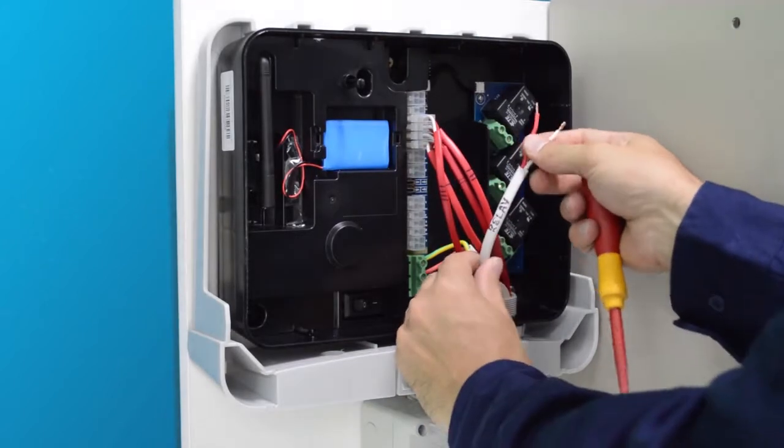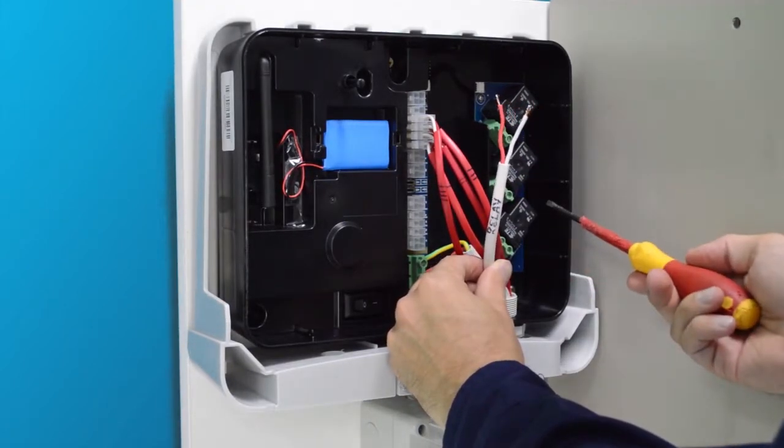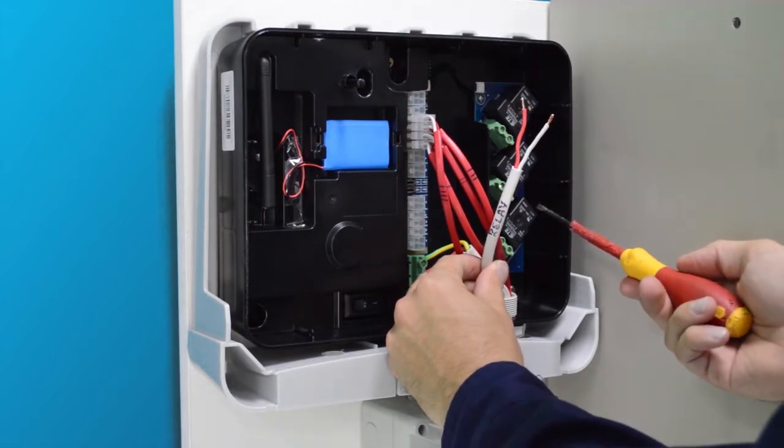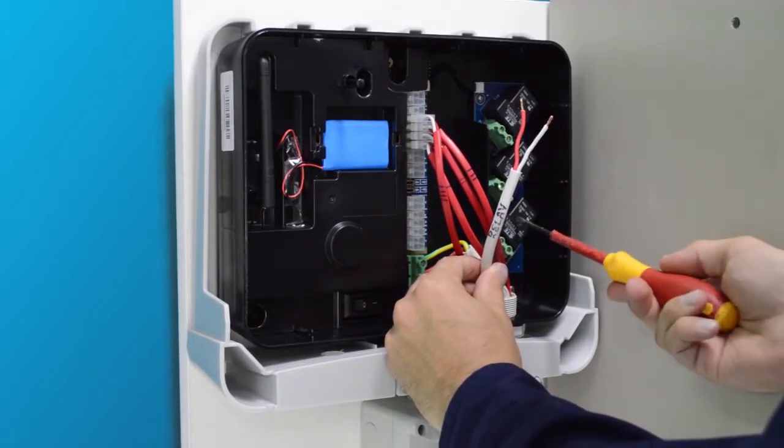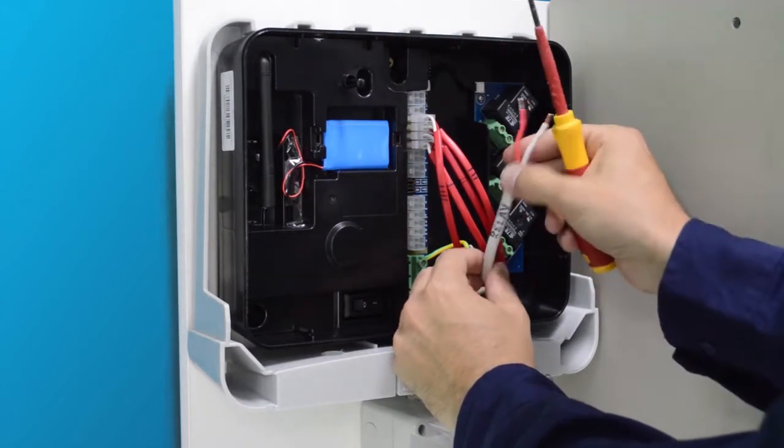To connect the twin active to a relay, you must first select any of the relays' 20 amp normally open terminals, and take note of which relay you connect into, as it will become important later in setting up online switching.